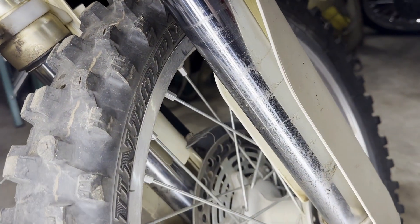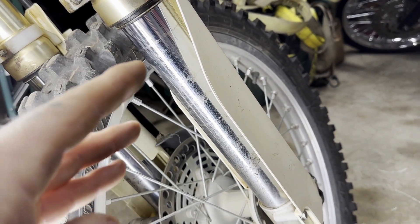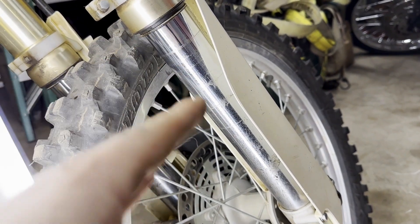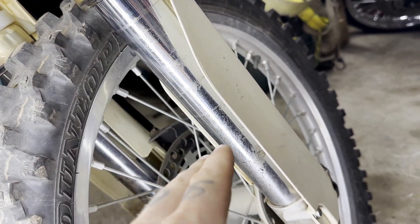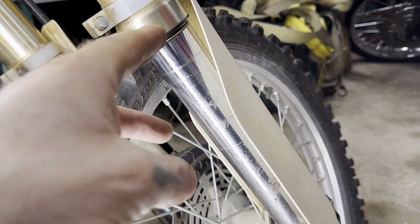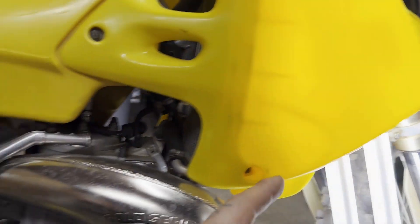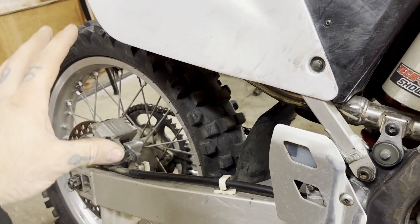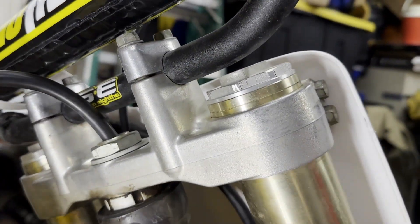The front forks — you can see these lines. Each time she leaked the oil was leaving a line like that. Sometimes you'll get dirt and other debris, but it shouldn't be that bad. So we know now we need the front shocks rebuilt, we know the whole rear situation, and we know most of this up here is good.